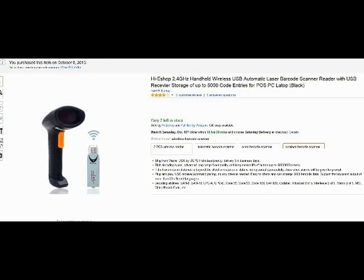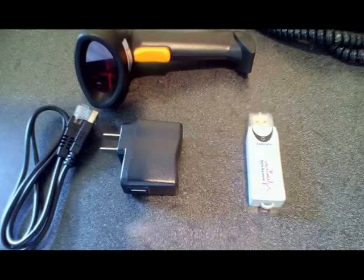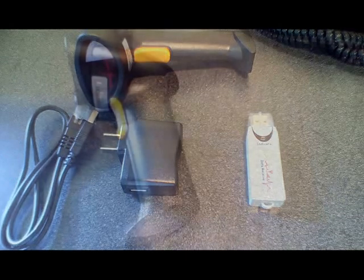Hello from Tom's Girl Whisperer. This is my review for the Hi-E Shop Barcode Scanner. The scanner does pretty much everything that I was hoping it would do, as far as scanning the barcodes, having a long life battery, and good memory to hold barcodes for batch scanning.